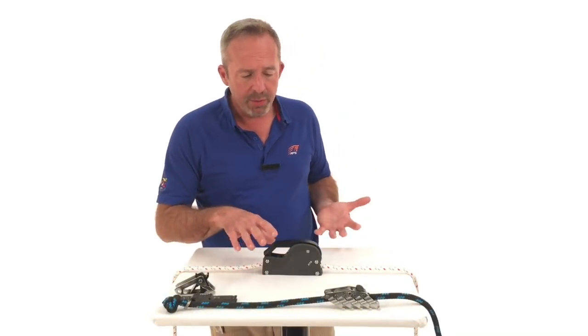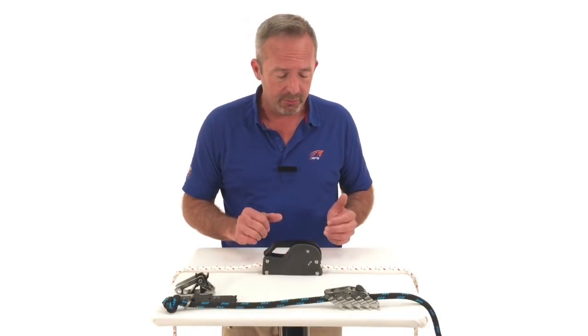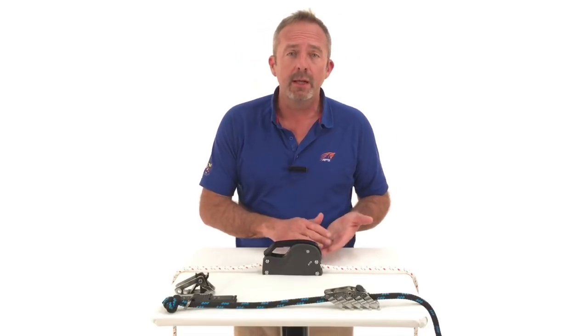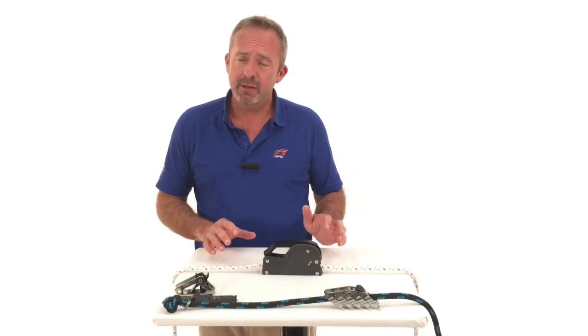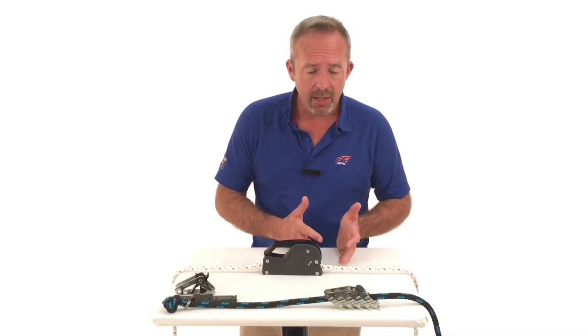Some other ways of holding highly loaded lines that you might see on boats, if you're not using clutches, would be a cam cleat. You're really starting to push the working load limits of a cam cleat, but you could do it. The disadvantage is you could accidentally release it — it's not locked into place.